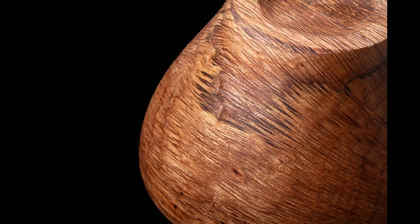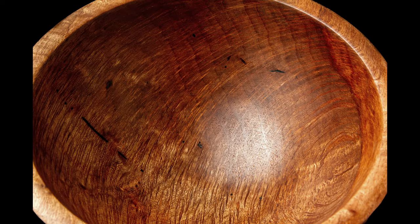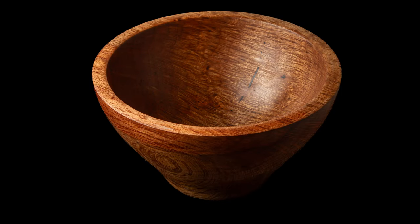Moving into these final photos where you can see those rich browns and the lace. I really hope you enjoy this bowl as much as I do. This has been a Mudgee river she-oak. Thank you very much for watching — I really hope you've enjoyed it.